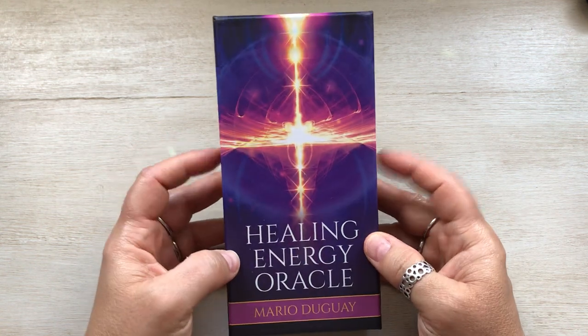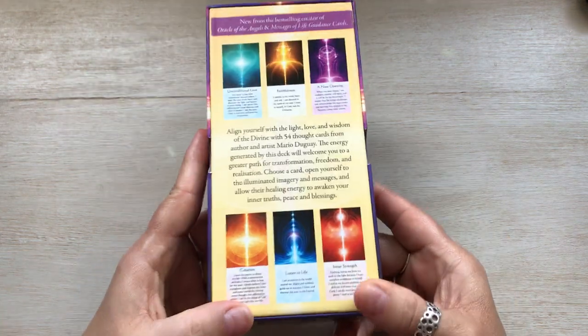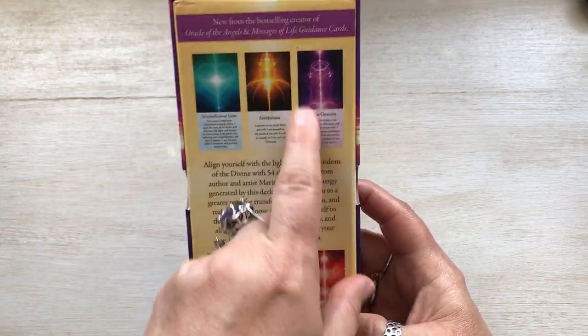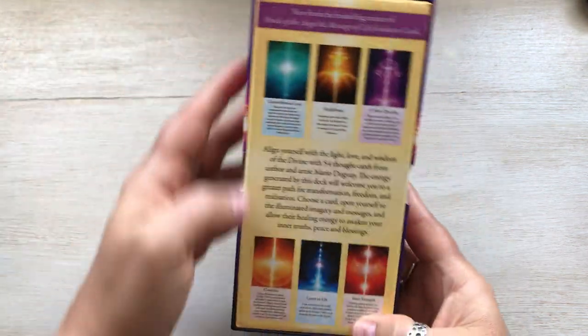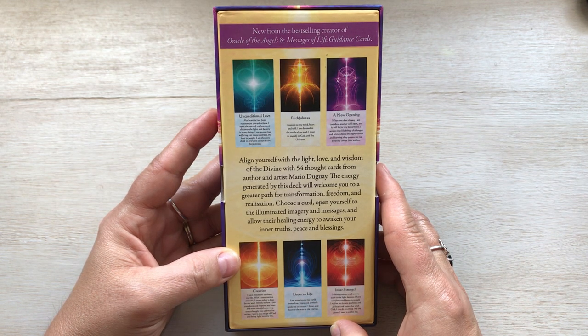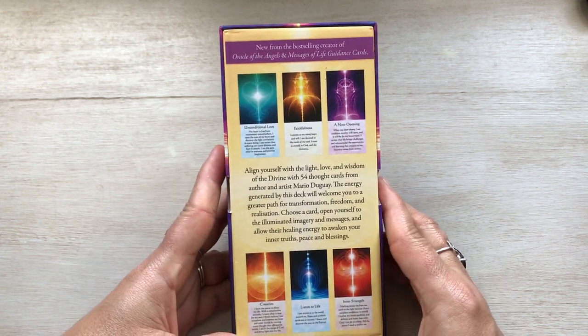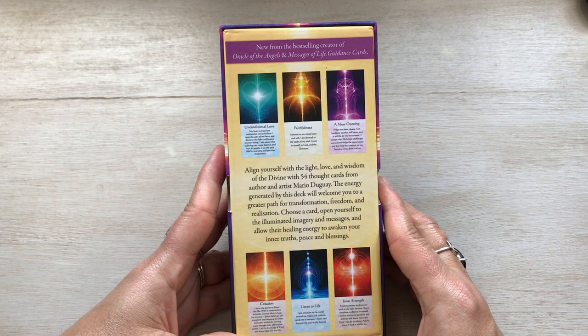Anyway, this is such a nice deck — I only got maybe a third of the way through. This is kind of what the cards look like. They have these affirmations, so the cards are long. From the bestselling creator of the Oracle of Angels and Messages of Life Guidance cards, align yourself with the light, love and wisdom of the divine with 54 thought cards from author and artist Mario Duguay. The energy generated by this deck will welcome you to a greater path for transformation, freedom and realization. Choose a card, open yourself to the illuminated imagery and messages, and allow their healing energy to awaken your inner truths, peace and blessing.